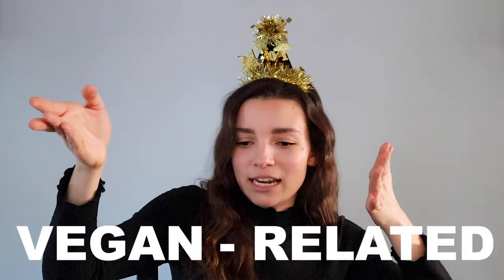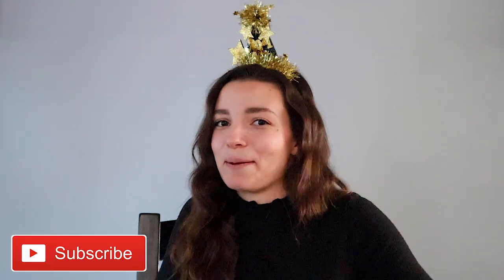So in honor of Veganuary, all of my videos this month will be vegan related. As you know I post videos every Monday, or as I like to say, Meatless Monday. So that means four videos — it could be recipe videos, story time videos, or whatever weird vegan related things come out of this old brain. So be sure to subscribe to my channel and come back then for more.